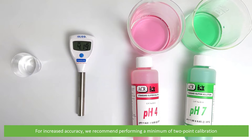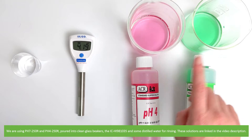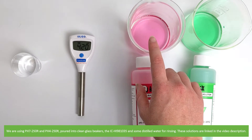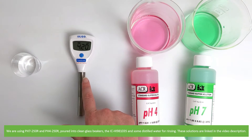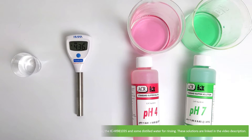For increased accuracy we recommend performing a minimum of a two-point calibration. For this calibration we are calibrating to PH4 and PH7. We are using PH7250R and PH4250R poured into two clean glass beakers, the ICHI 981035 and some distilled water for rinsing. These solutions are linked in the video description.